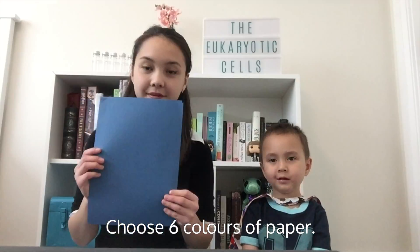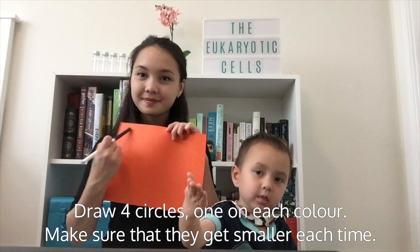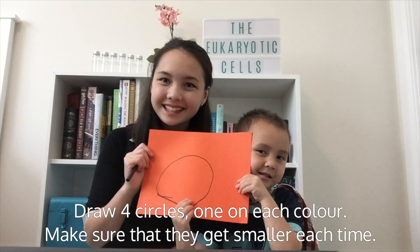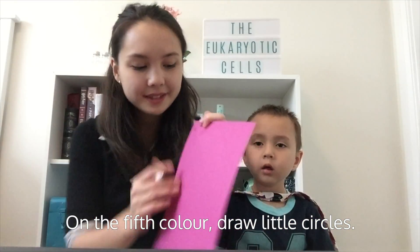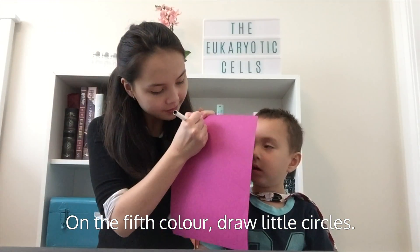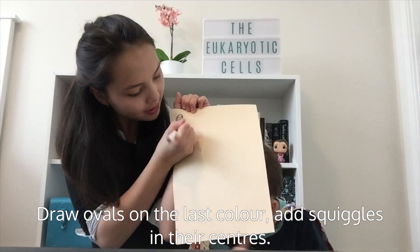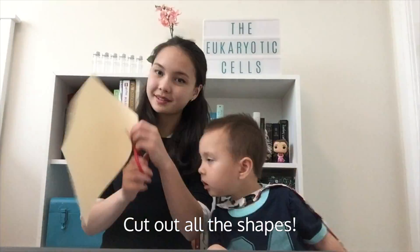To start with the construction paper cells, choose six colors of paper. On four of your colored papers, draw one circle per paper, making sure that the circles get smaller each time. On the fifth colored paper, draw many little circles. On the final colored paper, draw ovals and add squiggles in their centers. Cut out all the shapes.